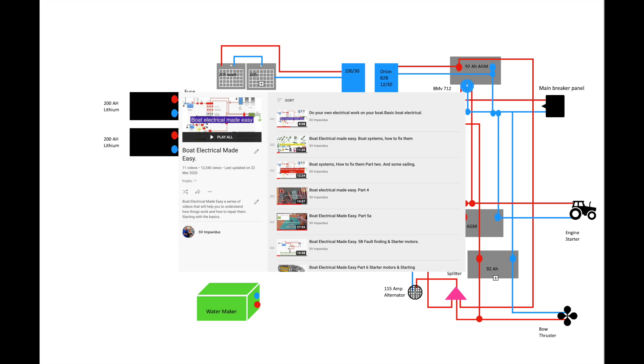Boat electrical doesn't need to be complicated - in fact the simpler the better. That's why we did this series of videos and put them in a playlist: Boat Electrical Made Easy. It starts with the very basics and by the time you get to the end you'll be drawing your own circuit diagrams, understanding how all your stuff works and how to fix it. Pop over and take a look - there's a link in the description.